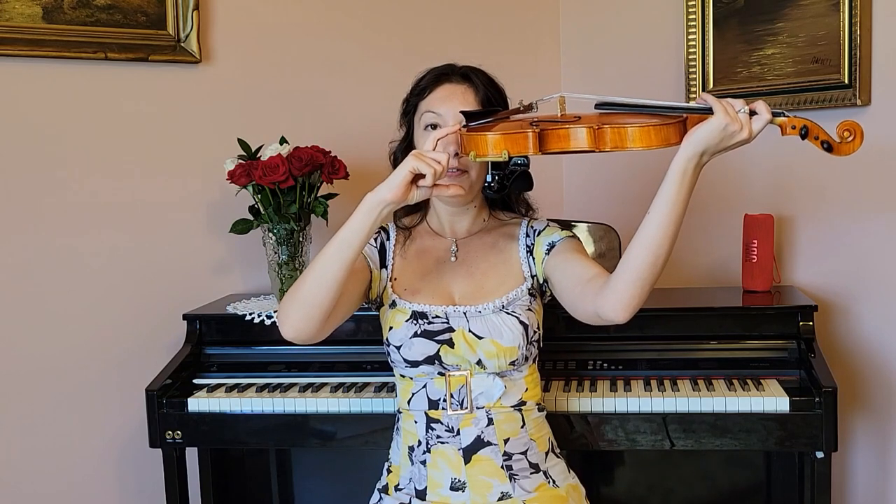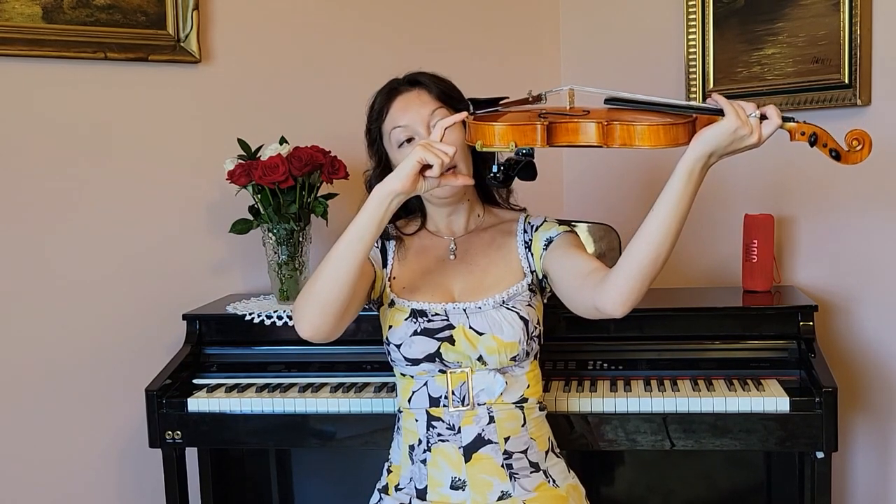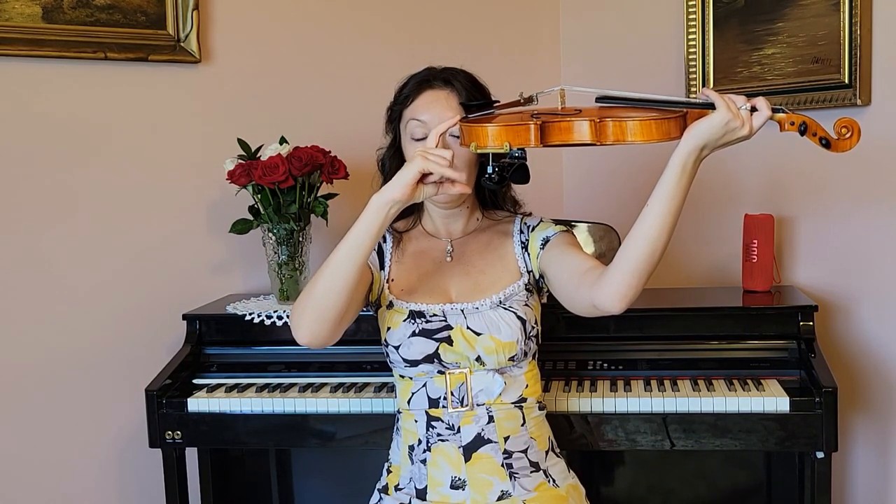Now look here — the distance between the shoulder and this bone is quite big, and the violin doesn't fill all of this distance. The rest of the distance is filled by the shoulder rest.